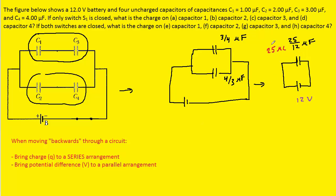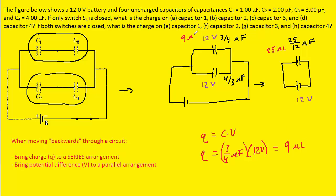Starting with the equivalent capacitor and working backwards, we see it came from two capacitors in parallel, so we bring with us the potential difference of 12 volts, marking 12 volts on both capacitors. The missing charges are calculated using Q = C × V. For the first capacitor, 3/4 microfarads × 12 volts gives 9 microcoulombs. For the other, 4/3 microfarads × 12 volts gives 16 microcoulombs.